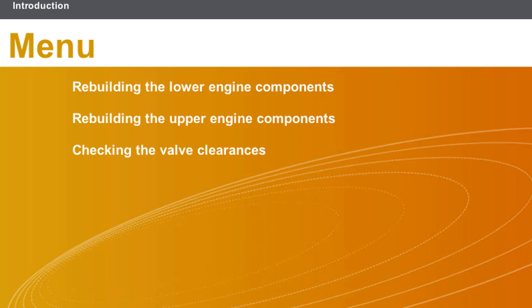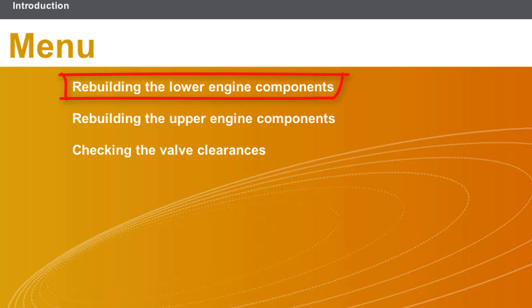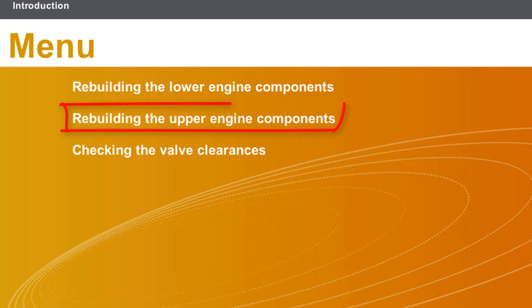This lesson will cover the following topics: rebuilding the lower engine components and rebuilding the upper engine components.